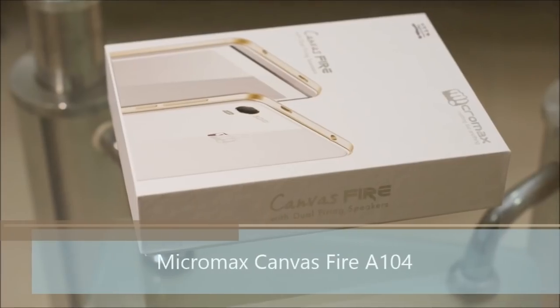Hello, this is Kogi from Kogiratin and you're watching the handset and gaming review of Micromax Canvas Fire, also called the Micromax A104.